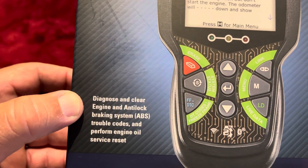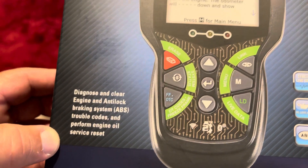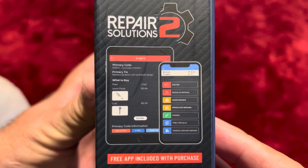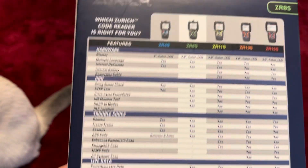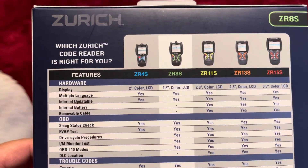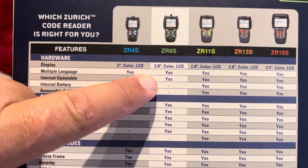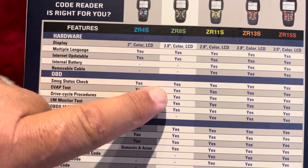The box says it can diagnose and clear engine and ABS trouble codes, plus engine oil service reset. You get more information here — apparently repair solutions and an app you can get from the app store. These are different model types. This is a Black Friday special; regular price is $99, but it's on sale.